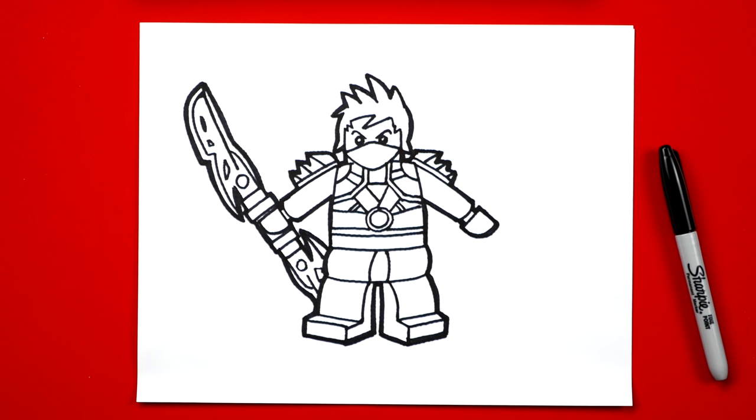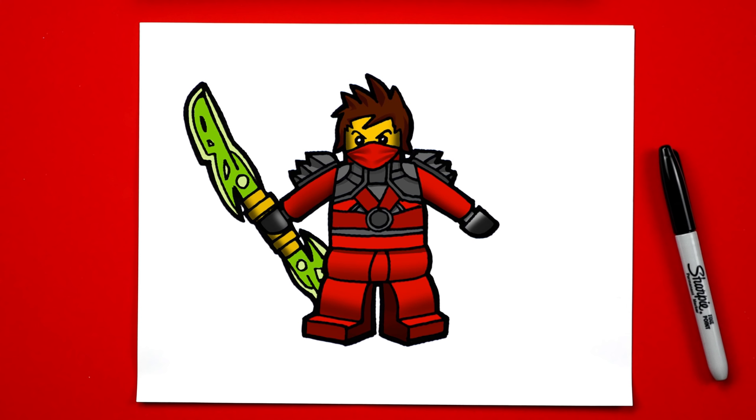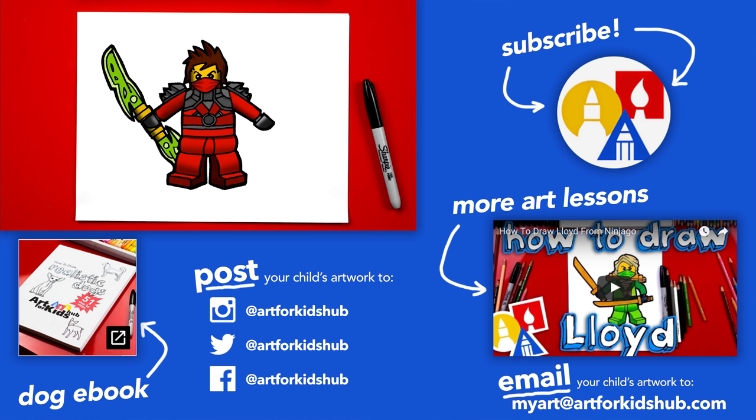Now we still need to color him — he's going to look even better once we add color. You guys can pause the video right now to match the same coloring that I did. I use the computer and Photoshop to do this, but you guys can use anything you want — colored pencils, crayons, markers, even paint. If you had fun following along with me, be sure to subscribe to our YouTube channel and click the bell to get notified every time we upload a new video. And down here in the corner we have more art lessons just for you. We'll see you later, art friends. Goodbye.